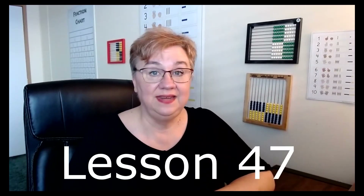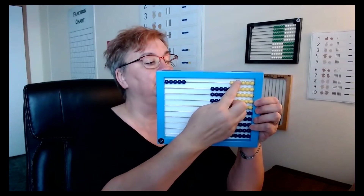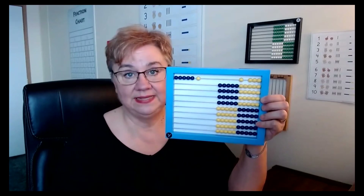Lesson 47: nickels and estimating quantities. I really appreciate how Right Start brings in their money. As we're learning, you have the penny — it's similar to one bead. You bring in the nickel — it's the same as five beads. It just makes an easier connection to understanding the value of money by being able to compare it to what you see on the abacus. We have the five, which is like a nickel, and our penny, which is a bead. They've gotten familiar with pennies in a previous lesson.